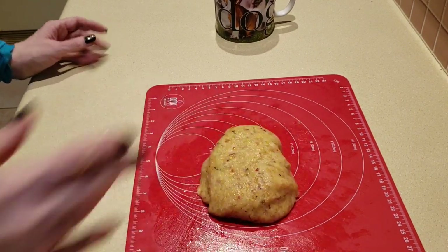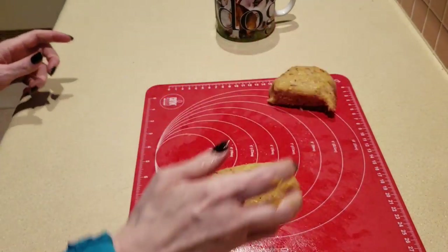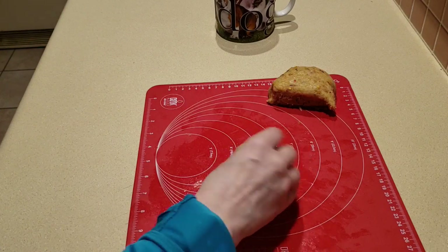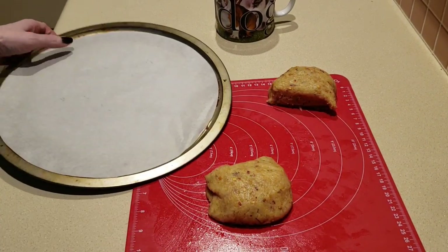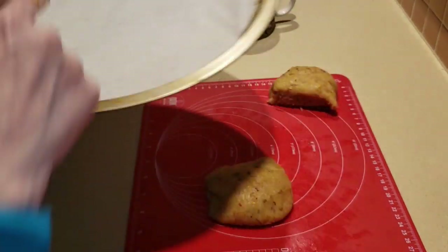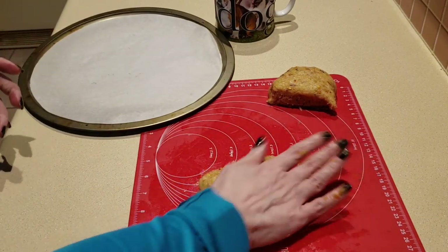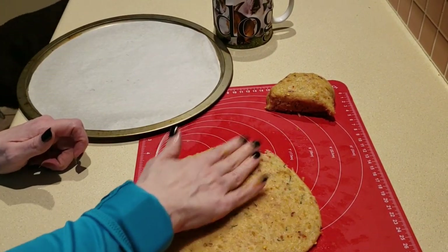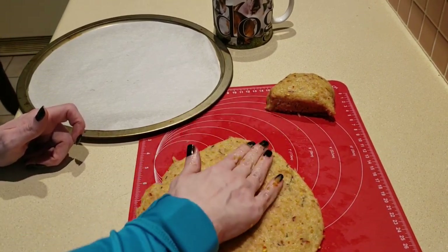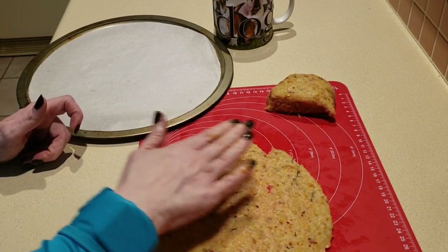I'm going to consider this done. I'm going to cut it in half. I've got my oven preheated to 400 degrees. I have my pre-cut parchment paper on my pizza pan. I'm going to go ahead and get it formed. If you find that your hands are sticking to your dough, go ahead and use a little water — get it moist. That will help you reduce the stickiness.